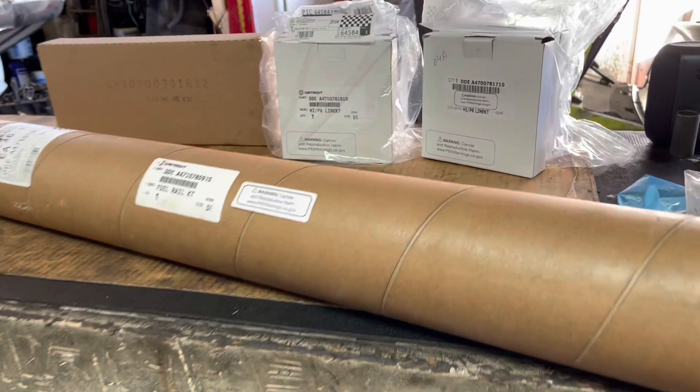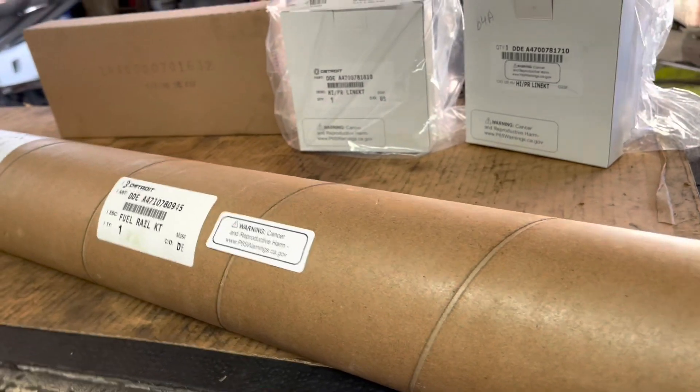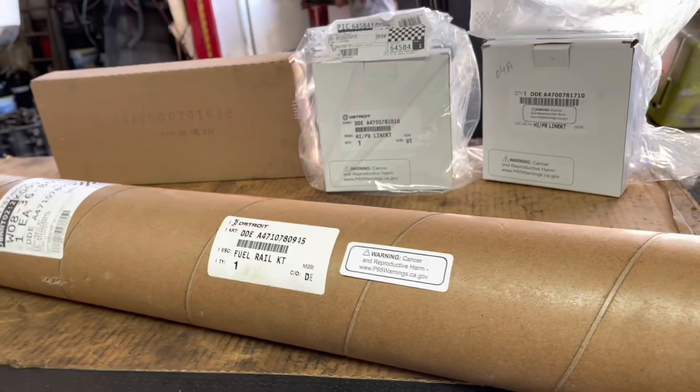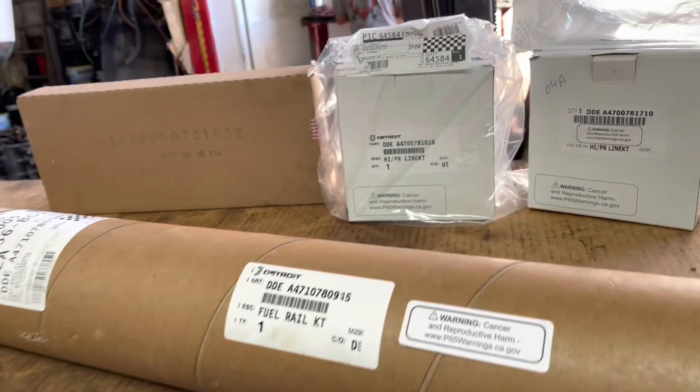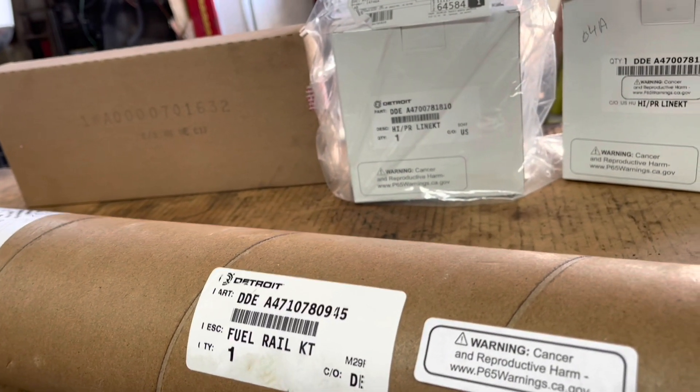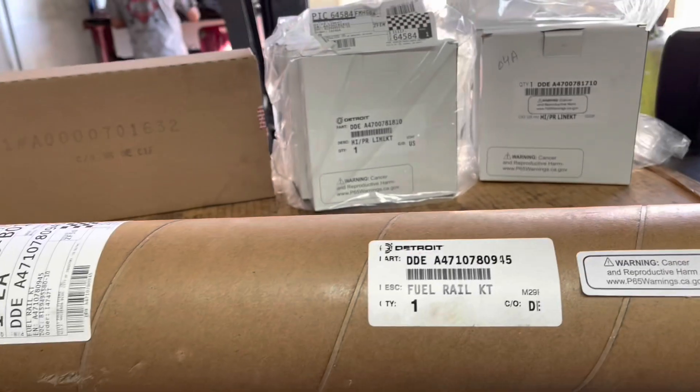What's going on everybody? Today we're going to do a video on a DD-13. I have a fuel leak on the rail — the common rail that goes across and distributes fuel to each injector. It's either going to be a fuel line issue, but it's not. I'm going to show you why. It's actually going to be the rail itself.